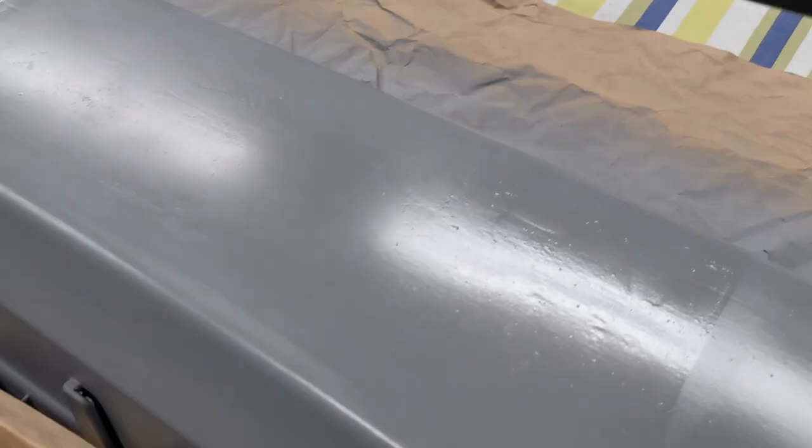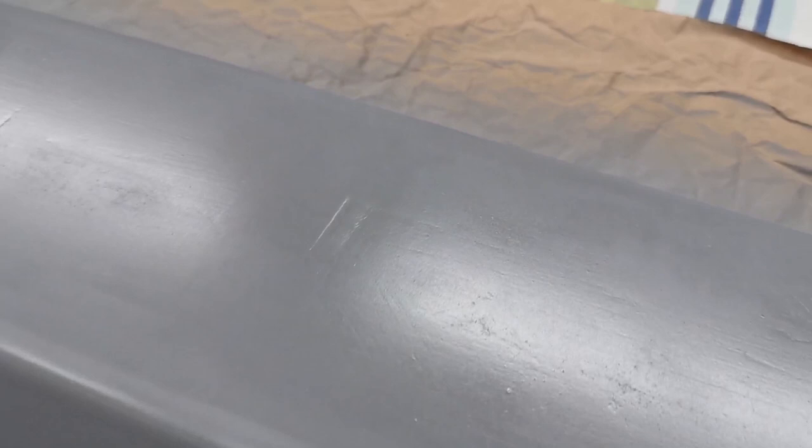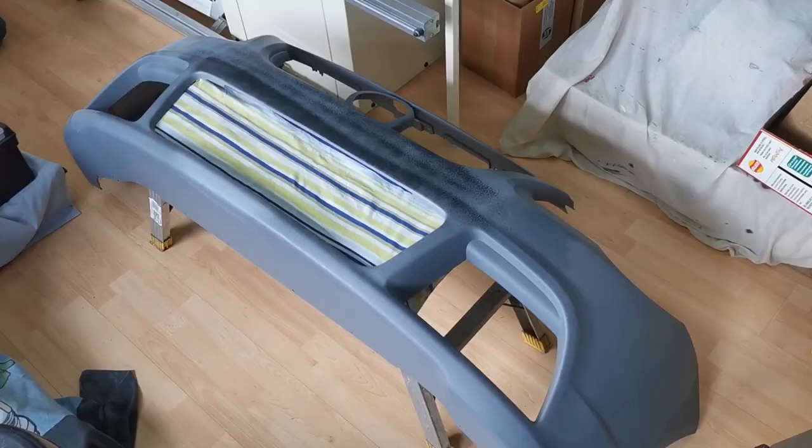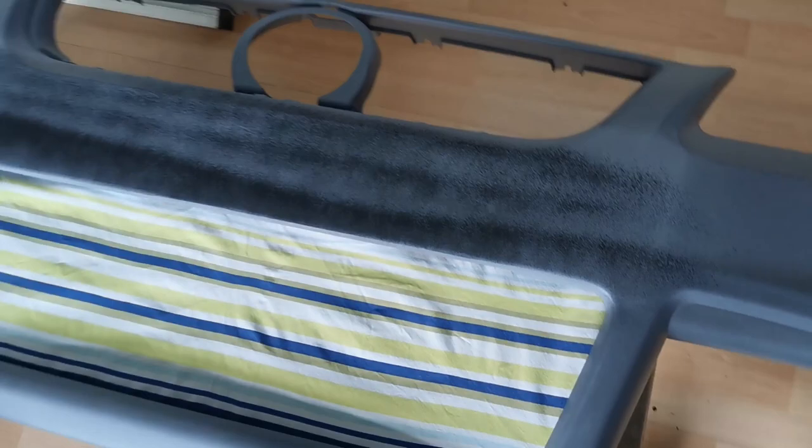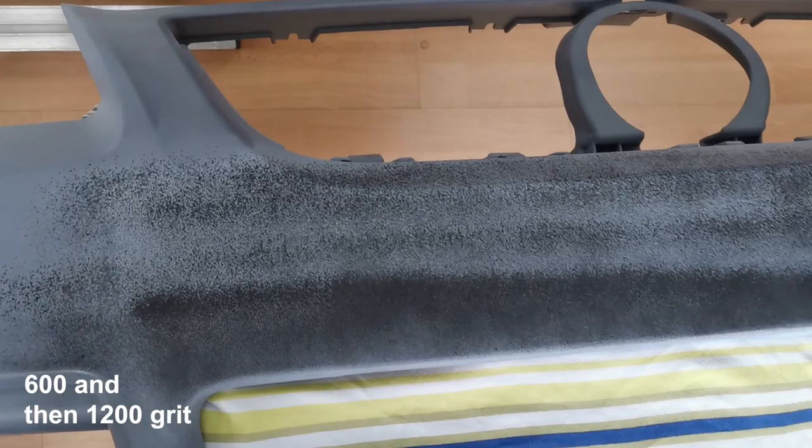The next step for the bumper — nearing completion now. What we've done is put a very light mist of black paint over the top, and then we're going to sand this away with a block. The idea being that if there are any black spots left, they will be the low spots on the bumper — it helps us see where the low spots are.